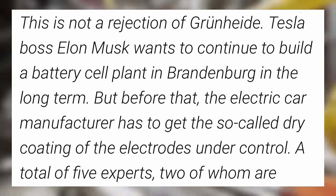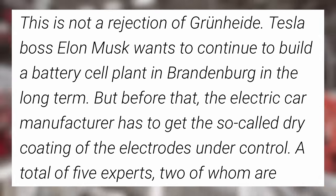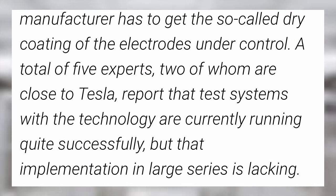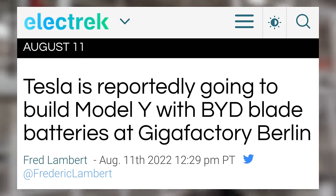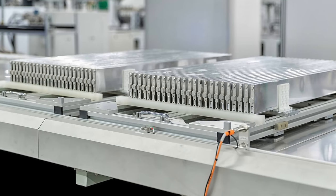Reportedly, Tesla wants to focus on successfully deploying their dry coating in the US first. Tesla boss Elon Musk wants to continue to build a battery cell plant in Brandenburg long term, but before that, the company has to get the so-called dry coating of the electrodes under control. A total of 5 experts report that test systems with the technology are currently running quite successfully, but that implementation in large series is lacking. The dry coating is specifically the newest part of this technology and the main bottleneck preventing them from achieving volume production right now. In past months there have also been rumors that Tesla would be building the Model Y in Berlin using BYD blade batteries.